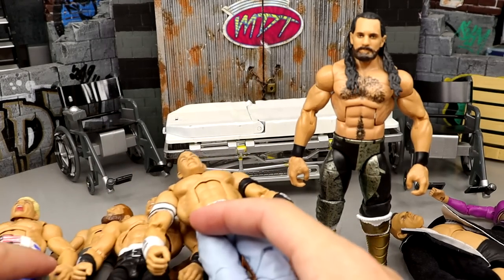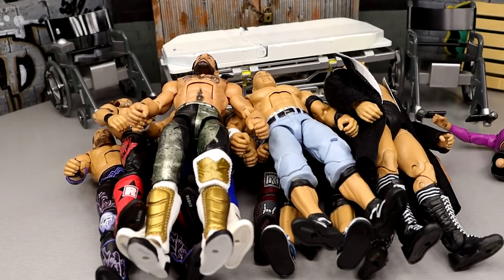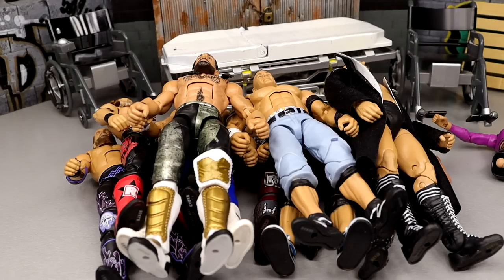That pretty much wraps up WWE action figure surgery — very successful day, very happy with everything. Let me know down in the comments what your favorite was. If I had to pick one it'd be the Cena or the Rhea — really excited with how those two turned out. Plenty of stuff for the future: gotta finish the Rhea Ripley and the other Cenas. Thank you guys for watching, huge shout-out to our Patrons on the Patreon. Click the links in the description for monthly figure giveaways and perks. Subscribe to the channel — have a blessed one, see you in the next one.